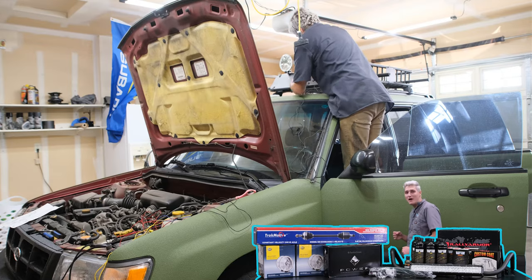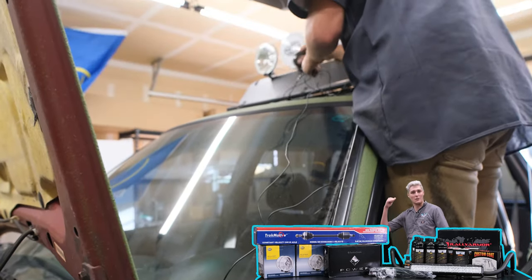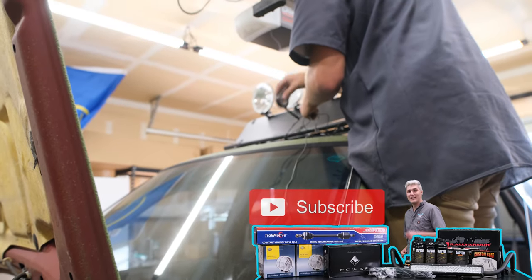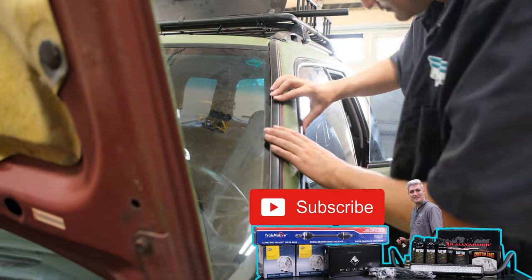That's very cool. If you're seeing items on this table, that means we've got more content for you going into the car right behind me. Click that subscribe button and ring that bell!